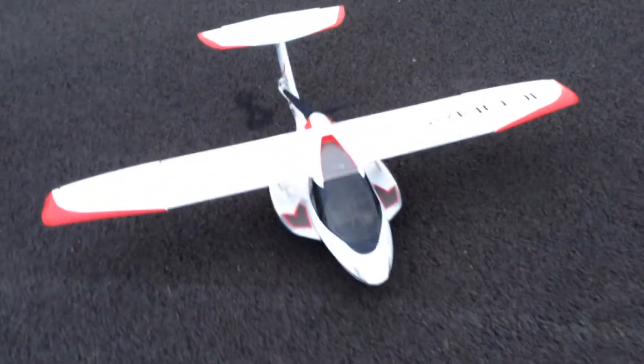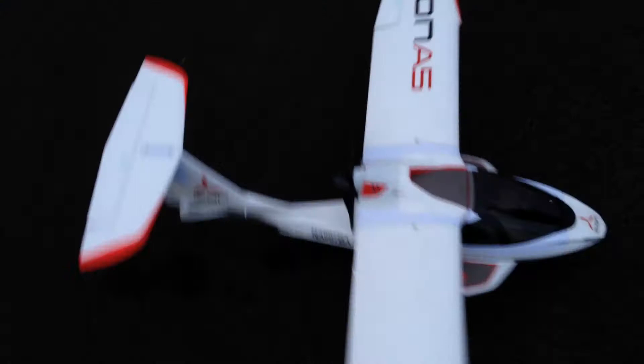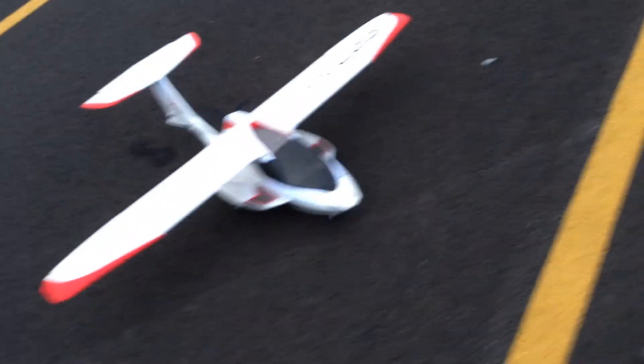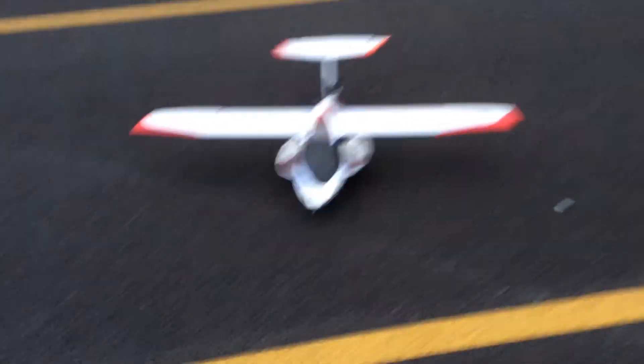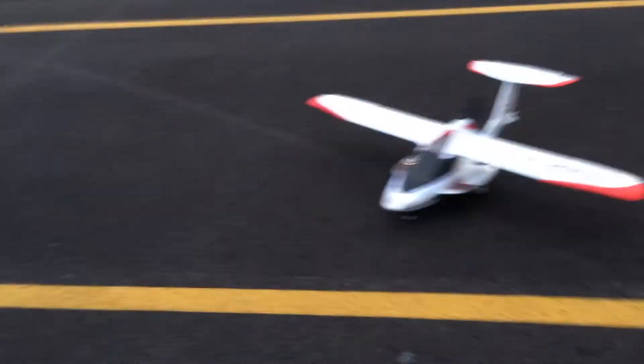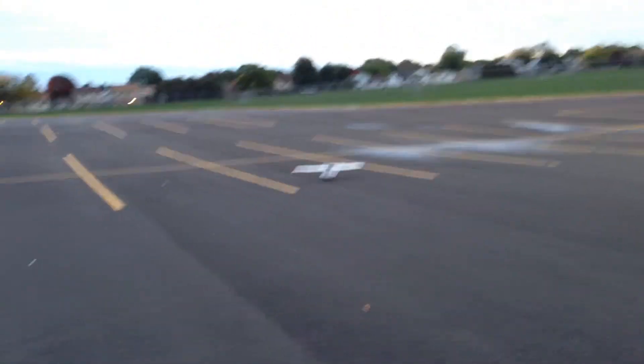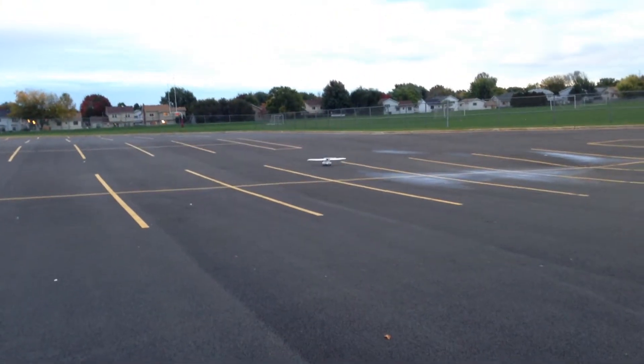It feels probably the same. I built the whole thing and it's working very nice. We flew it before we made the video so everything's all checked out. We're going to do a quick landing and takeoff video for you guys to show you how this plane flies.